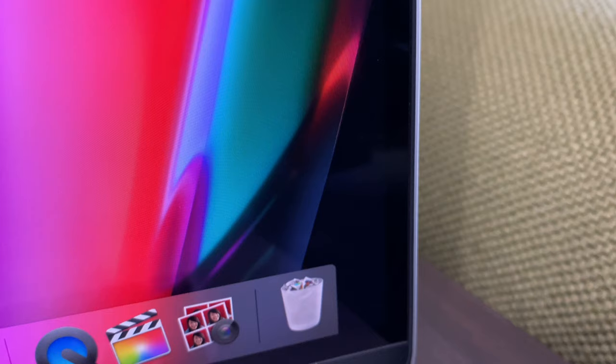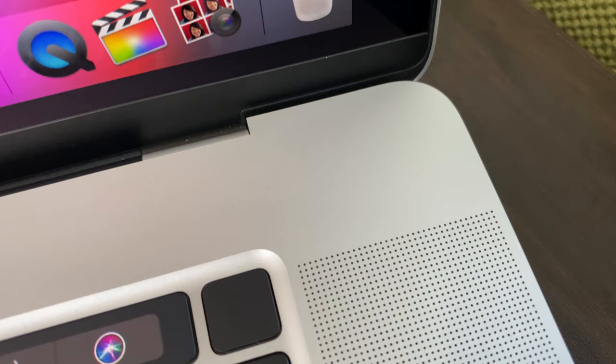While we're on the topic of the keyboard, I do want to mention one little unnecessary but appreciated change, and that is the application of a matte finish to the Touch ID sensor. It's not going to change the way the Touch ID sensor works — it's just as reliable, just as quick. I just think it looks nice.